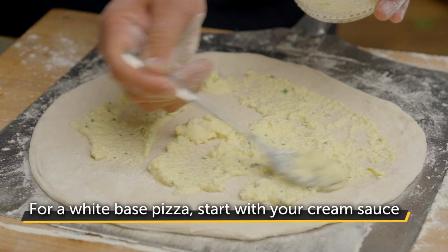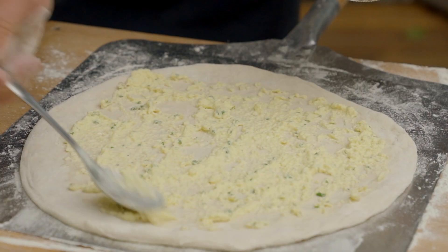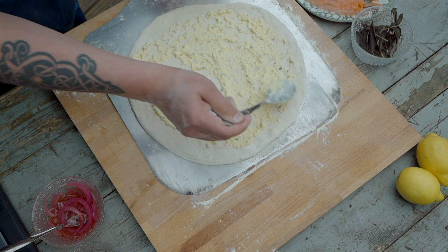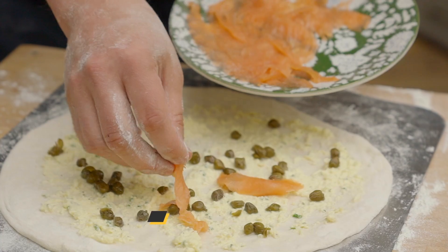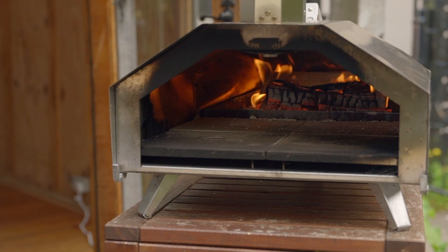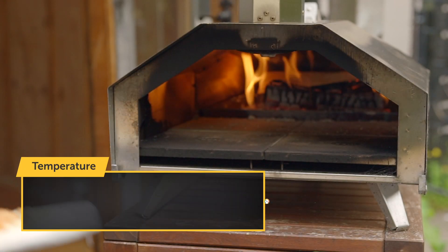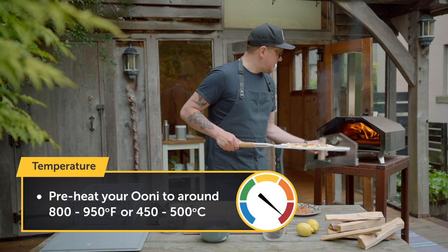I start putting on the heavy cream sauce — I have Parmesan cheese in it, so I don't add any other cheese to this pizza. Then we add the capers and salmon. Now I'm going to cook my pizza in a UniPro that runs on wood, approximately 450 to 500 degrees Celsius.